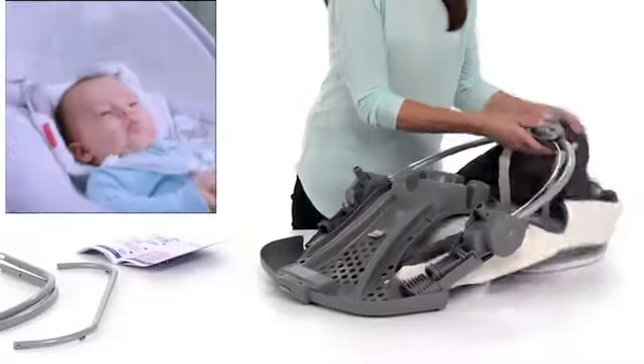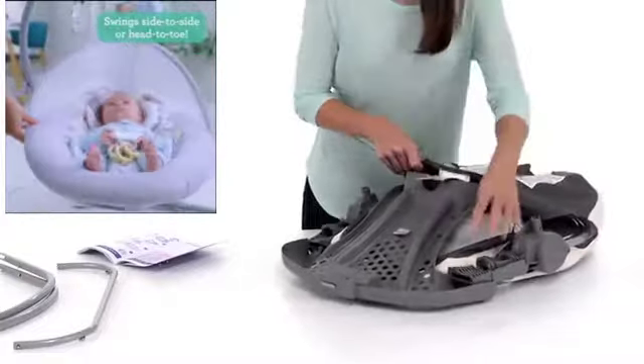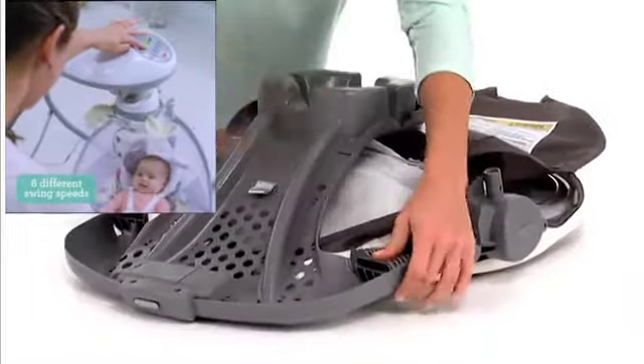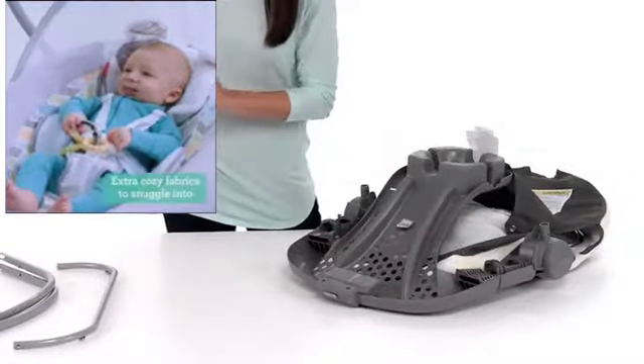Wrap the seat pad over the tubes on the seat. Attach the seat pieces together so that the screw holes line up. Fasten the screw on each side of the seat securely.